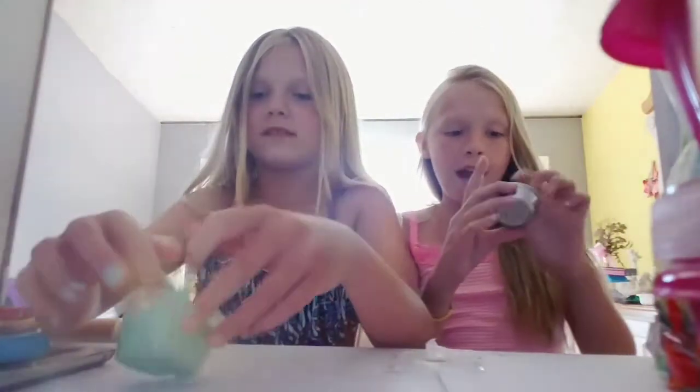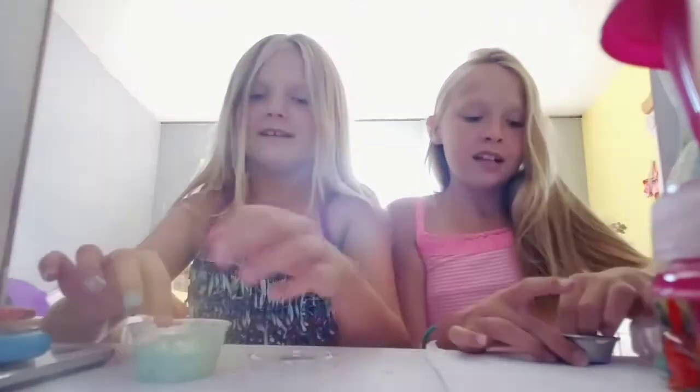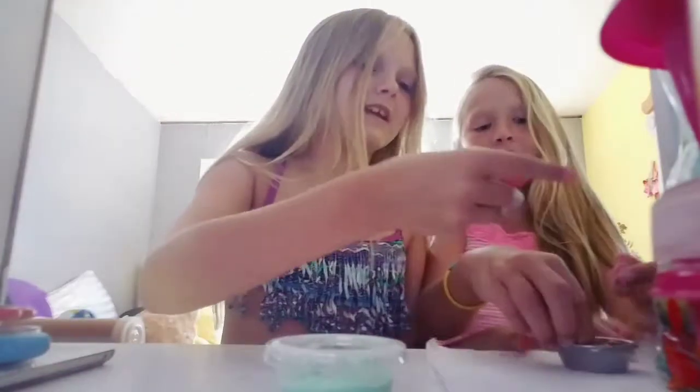We were looking at YouTube and Jimmy saw the baby powder slime, and I made a baby powder slime. But it kind of turned out into a dough. It's really fun to play with though — I like rolling it up.